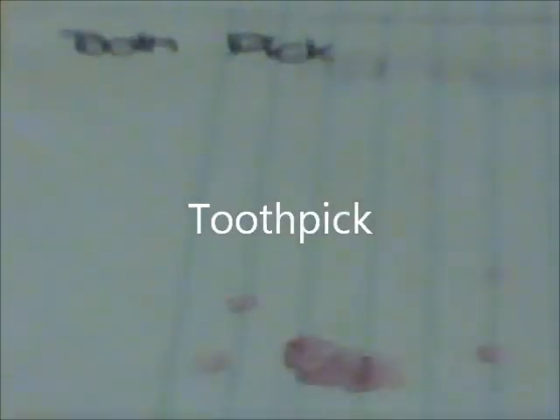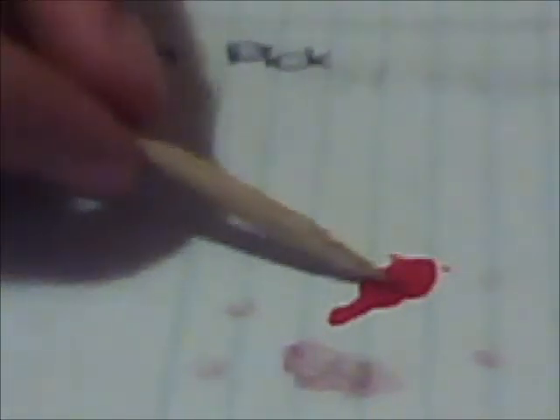Take a toothpick. Keep on dipping the toothpick into nail polish. This will make your dots bigger than just a toothpick.